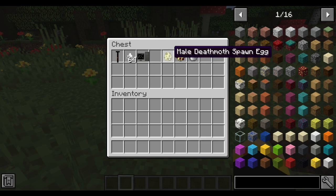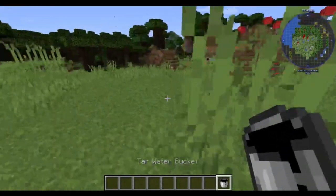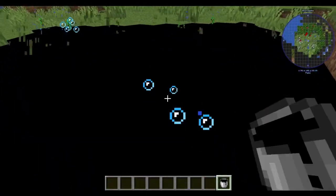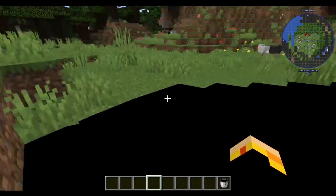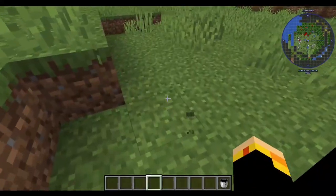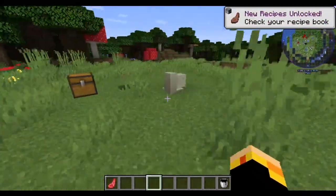Next is the tar water bucket, a new item that spawns on level 8. It's a liquid — you can't jump in it and you can't swim. It pulls you in, and the only way out is to get to an edge and walk out. It disables your jump.